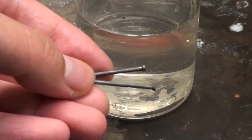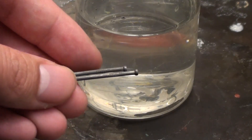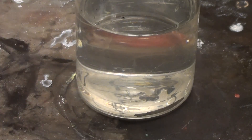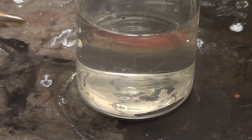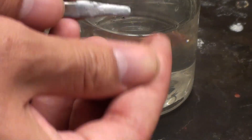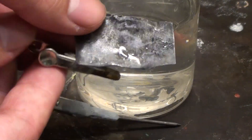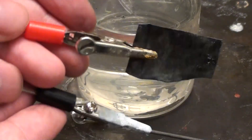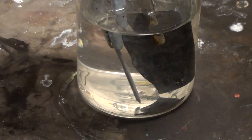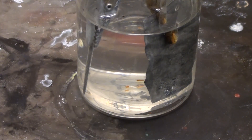Here are the two clean iron nails we're going to perform this experiment on. I will plate one of them and leave the other as a control experiment. These clips lead to a 5 volt power supply off camera. Take the nail and clip the negative terminal of the power supply to it. Now with the positive terminal, clip it to a strip of zinc metal. Place the two electrodes into the zinc sulfate solution and make sure they don't touch. Now turn on the power and run the current for about a minute or two.